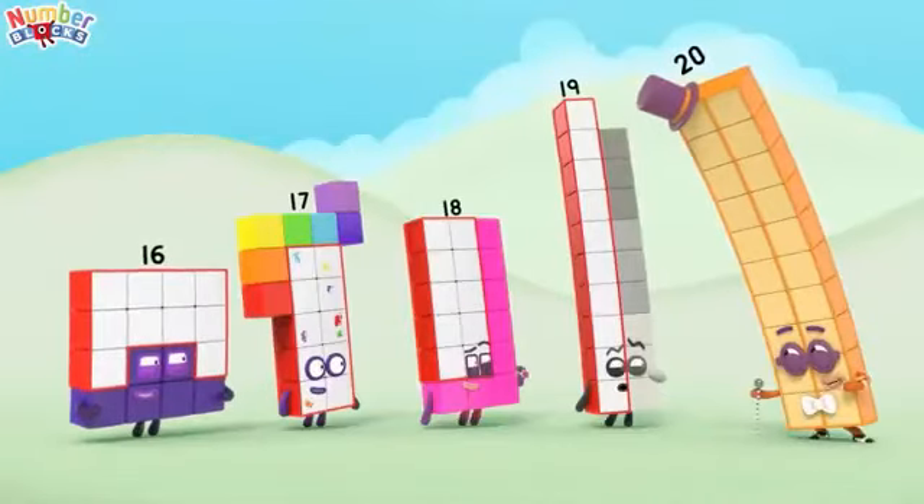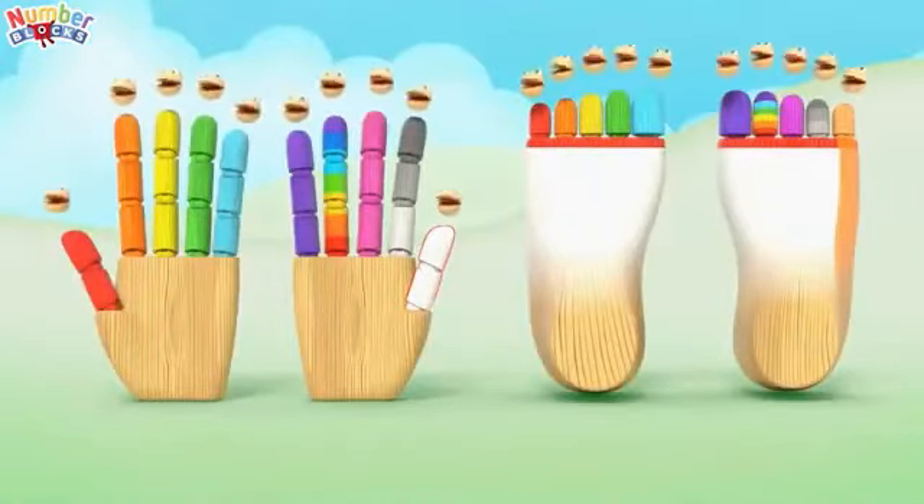We can count to 20 in a manner of your choice. So count to 20 in a very silly voice.